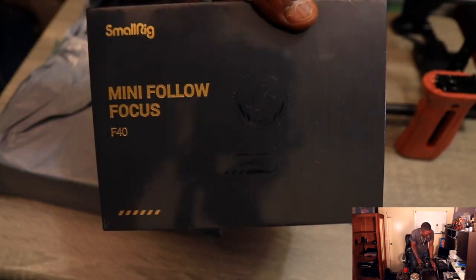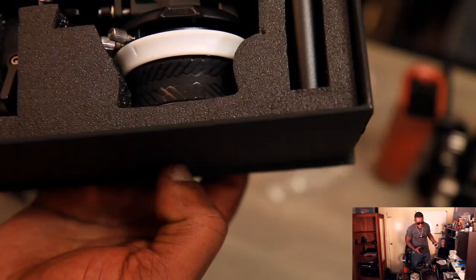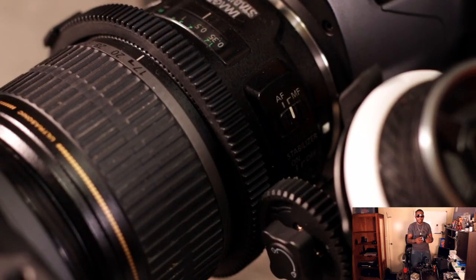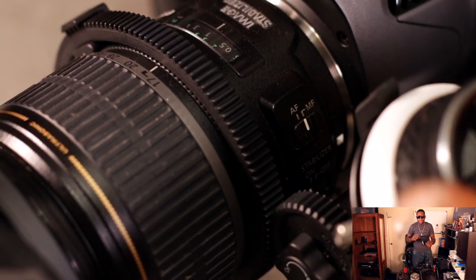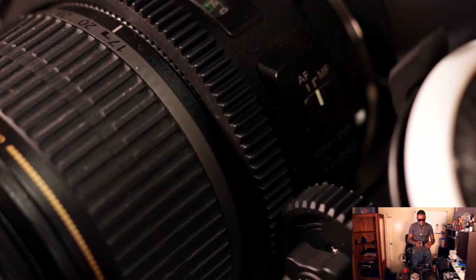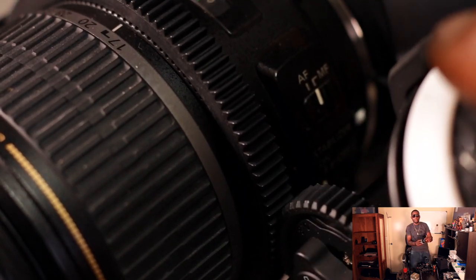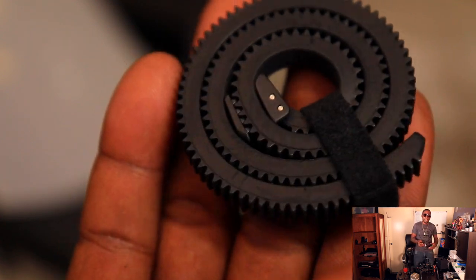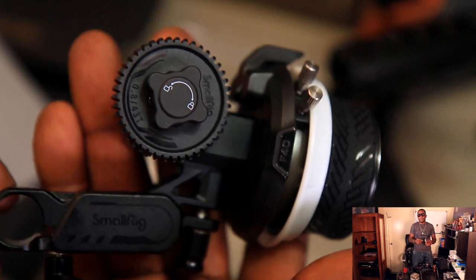I love how SmallRig packages everything. This is only my second ever follow focus. The one I had before was a beginner's follow focus, but when I got this one and twisted it for the first time doing B-roll, I was like — this is hella smooth. My old one had a tiny bit of lag where the gear would turn a half millisecond after you turned the knob. You don't want that when you're trying to nail a precise focus. Having something that actually works makes a big difference.